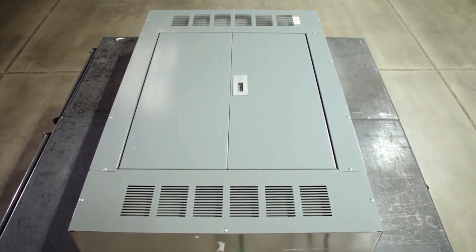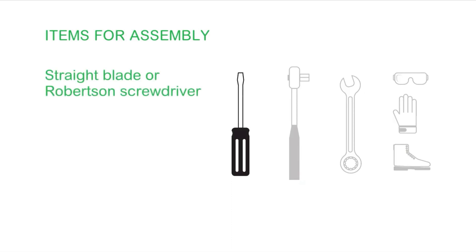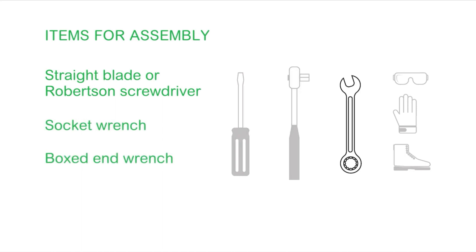Before we begin the installation, you'll need to assemble a few things: a straight blade screwdriver or Robertson driver, a socket wrench, boxed end wrench, supplied hardware package, PPE including safety shoes, eye protection, and gloves, and a surface large enough on which to place the panel board.